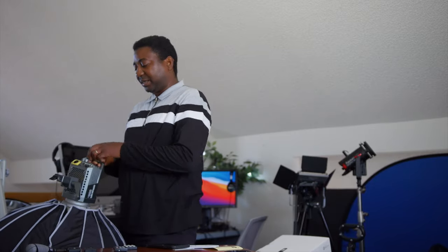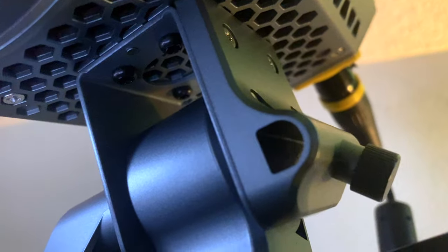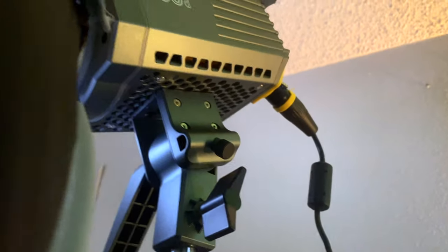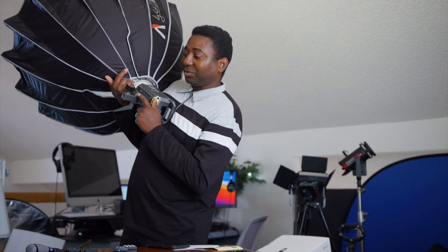We are in. If you set this up and want to know — you have the umbrella option if you don't want to use it with the softbox. You can use it with an umbrella. All right, this is the Amaran 200x.